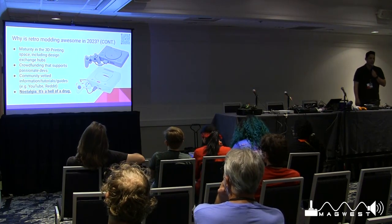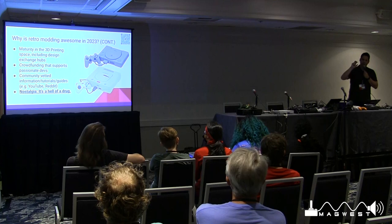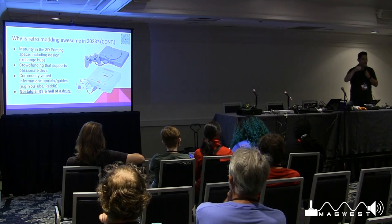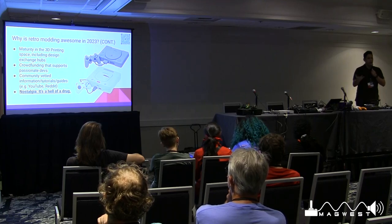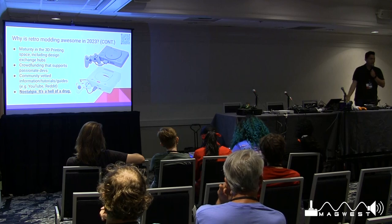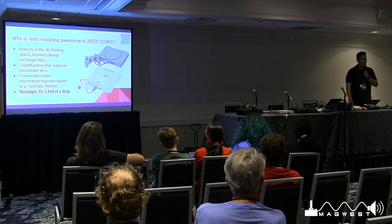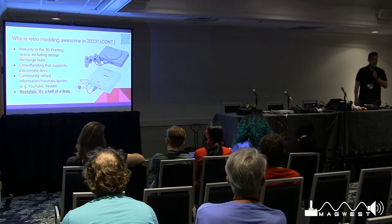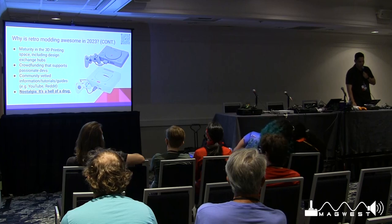There's a maturity in the 3D printing space, including design-exchange hubs. Things like custom mounting pieces — which would have required large injection-mold production runs — can now be done in short runs or even at home if you have a filament or resin printer. Injection molding is a costly process requiring molds and large quantities, but 3D printing allows us to do this at small scale, and those designs are freely shared among the community.